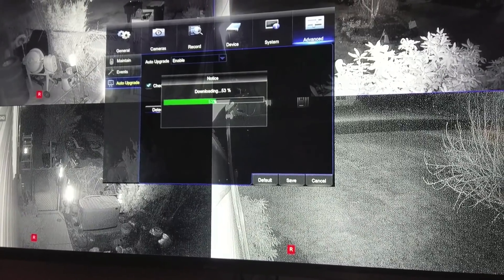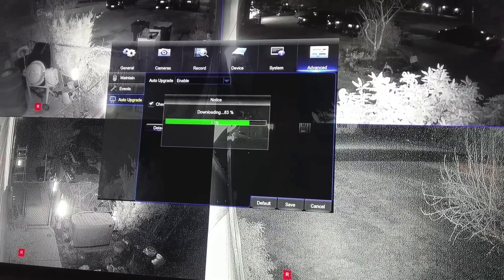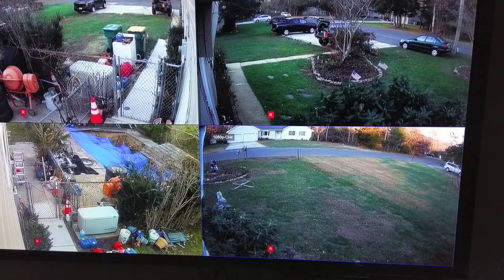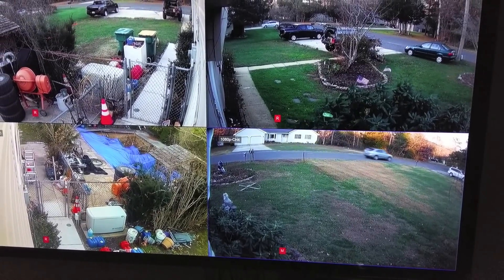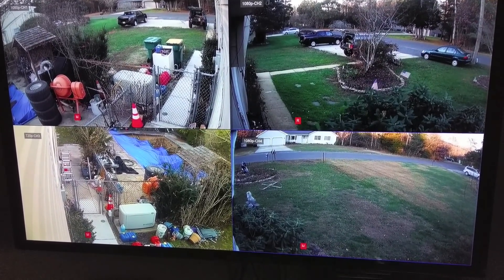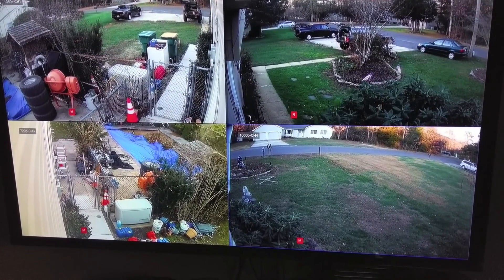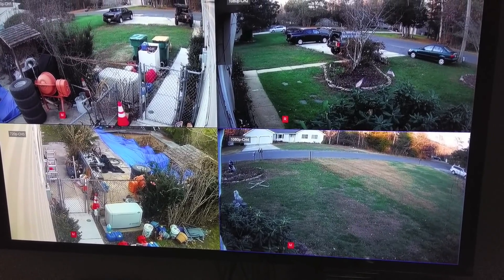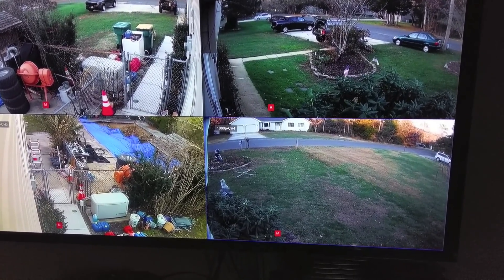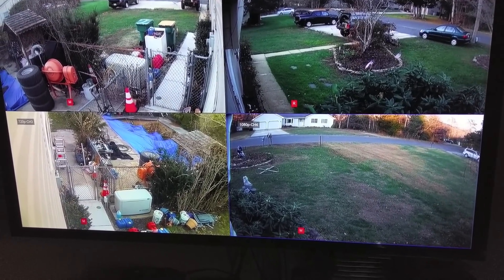I plugged it into the internet and there was actually a firmware update. Under the advanced tab you can detect and see if there's an update and download it. Now we have three 1080p cameras and one 720p camera. The 720p cameras feel like their brightness is a bit brighter, which I feel is kind of useful. This is again evening time — the 1080p's are definitely a lot clearer especially at night, but the 720s seem a little more lively in the daytime.